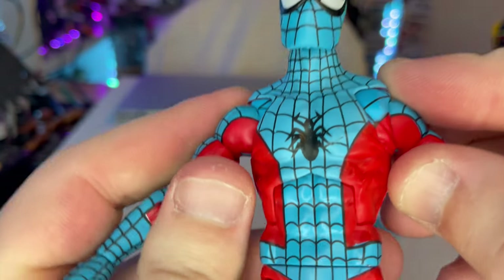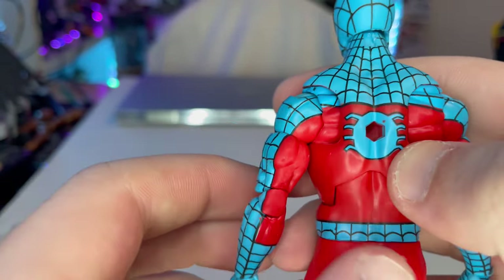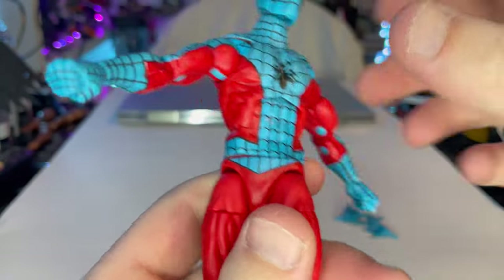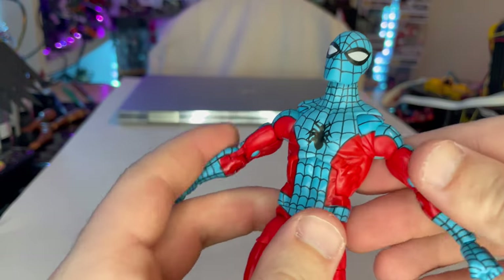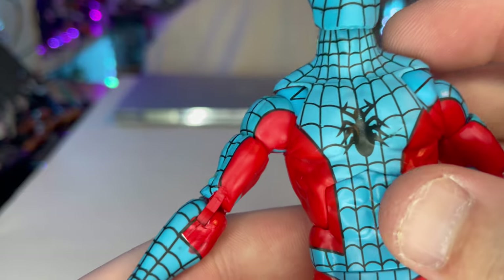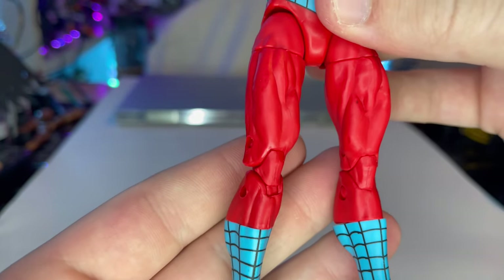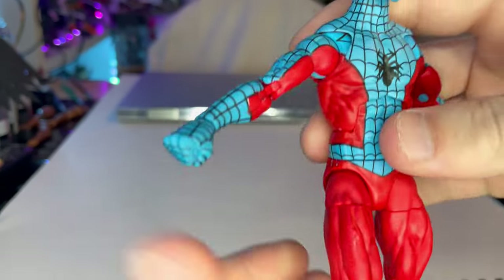The cobwebbing throughout the figure in the blue areas looks really clean. The arms still have pinned joints since it's an older body mold. This figure is essentially a color-flipped Spider-Man — where Spider-Man has red, Web-Man has blue, and vice versa. I like the red they used here, it's pretty cool. There's a Spider-Man logo on the chest, though it looks like there's a small paint scuff in the center. The red legs and blue feet with cobwebbing look very clean, and there's a blue spider on the back.